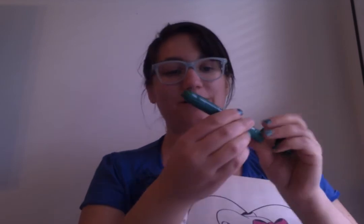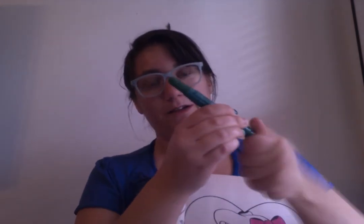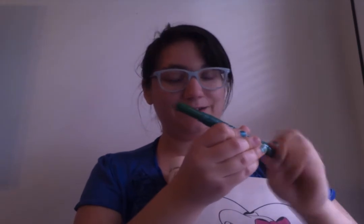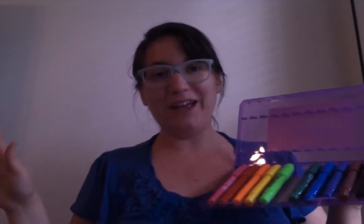What's great about these as well is they twist up, so you don't have to worry about sharpening or anything. Let's see how much they give you. That's a decent amount. Bear with me while I spur it back in. You get your caps, and what's also nice is it has a slot for each gel crayon to go. If you know me, everything's gotta have its place. I was fretting — where am I gonna store these crayons? Question answered.